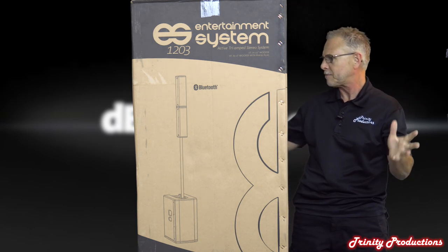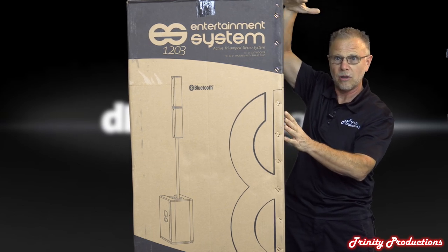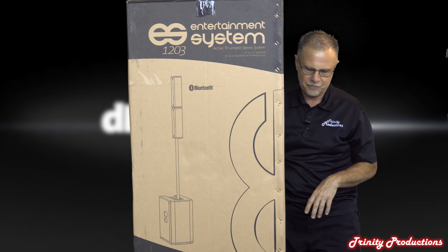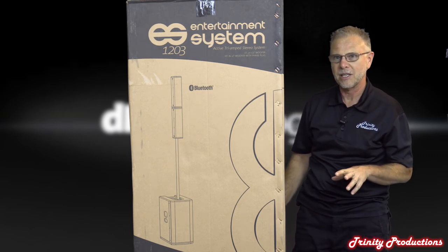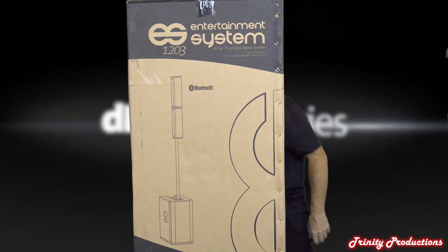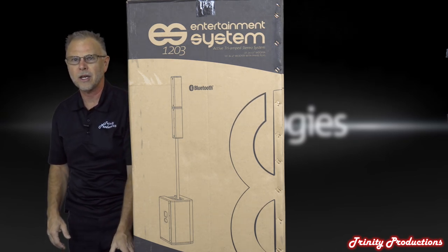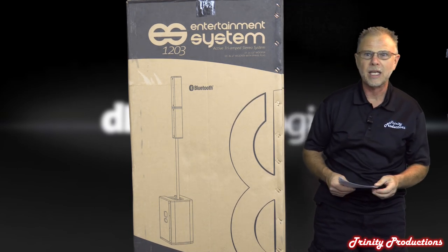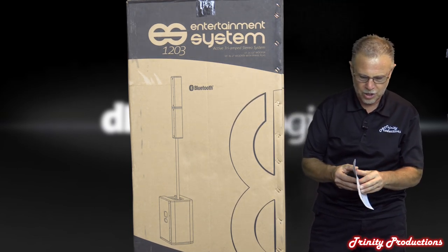This is the box it comes in - it's almost too tall to fit on screen. We listened to this and it is absolutely amazing. Before we get into the teardown portion, let me get on the other side of the table and go over the specifications on what this speaker is.